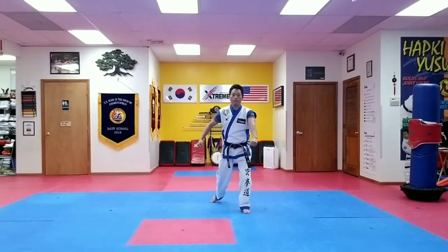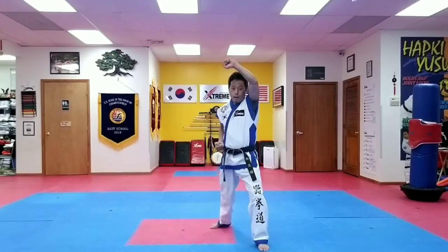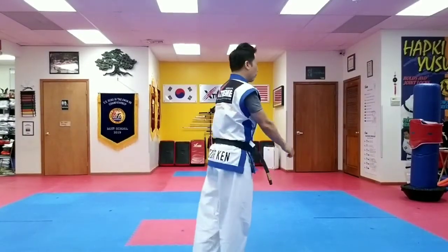Low block, side block, high block, punch. Hiyaa. Turn around.